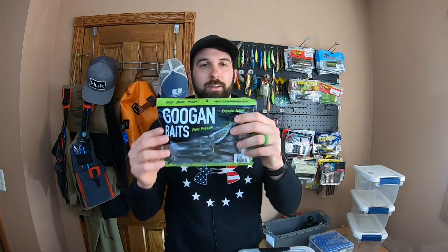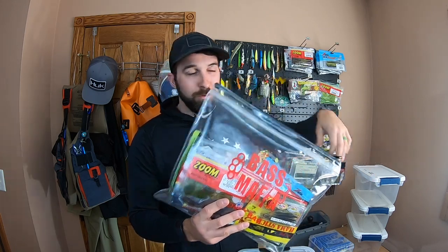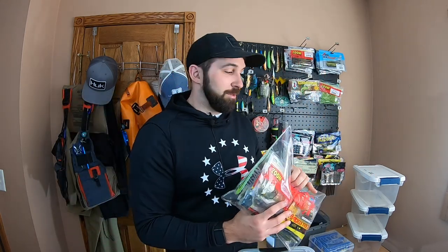Hopefully this video was helpful for you guys if you're trying to find some good plastic storage solutions. Number one - always try to keep those plastics in the bag they came in, that's the best possible thing you can do. Number two - just find a storage solution that works for you. If you're hitting the bank or have a small kayak with no storage, money bags all day long. It's only 10 bucks, it's heavy duty, it has a tight Ziploc to make it watertight, you've got the zipper - this thing is money, that's why it's called a money bag.